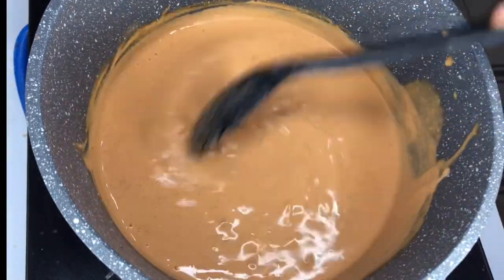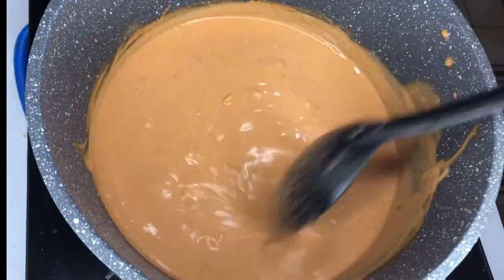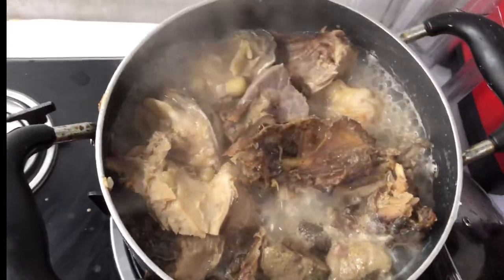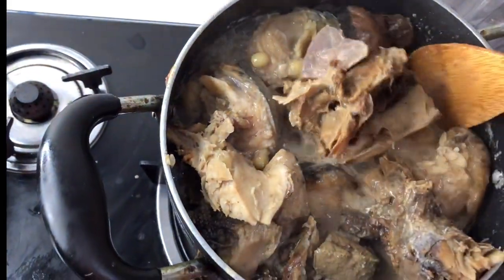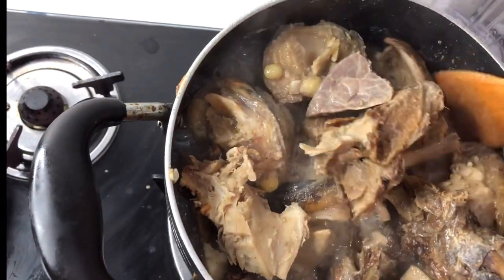At this stage you are a policeman — no leaving! Checking on our meat and it's doing perfectly well. The whole place is smelling so good — it's smelling hungry, it's smelling sweet, divine!